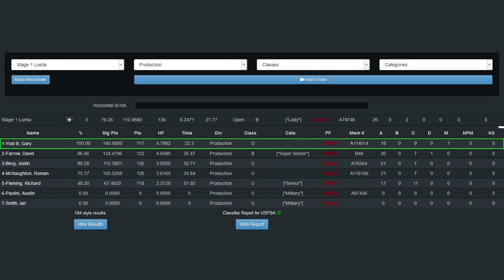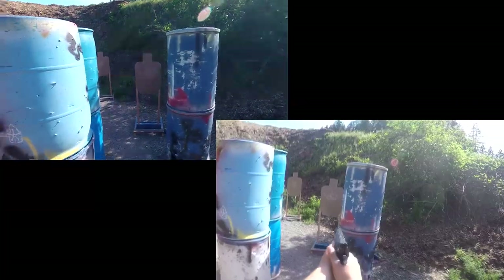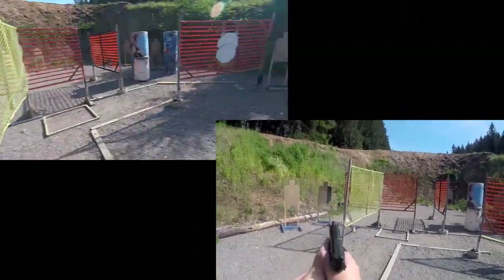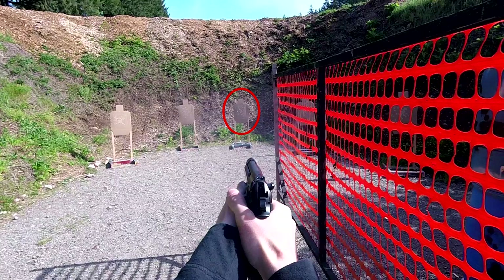Although I won production, had Charis' score been counted in production I would have had 76.8% of the winner's score. Comparing my run against hers: my draw is slightly slower, and my double taps make up just a little bit of time. I catch back up by moving just a little bit faster from the front to the rear area, though my reload slows me down and is generally the biggest difference in our times. I also had a mike on the far center target in the initial target array — otherwise it was a good run.